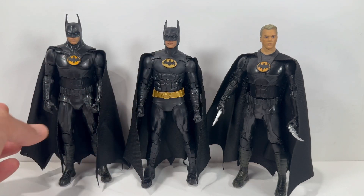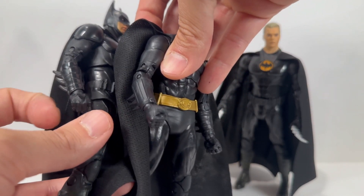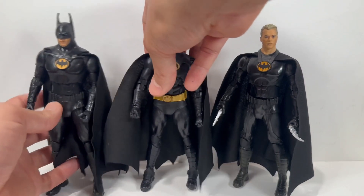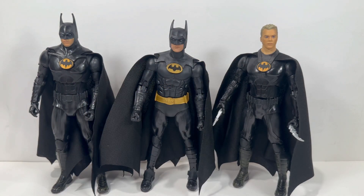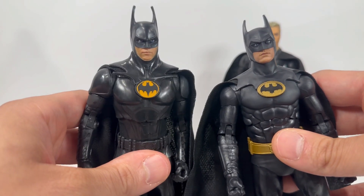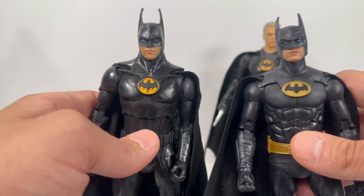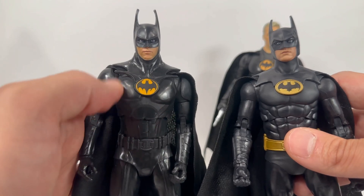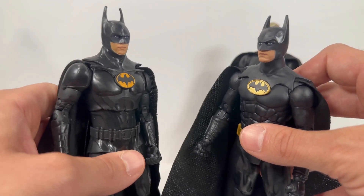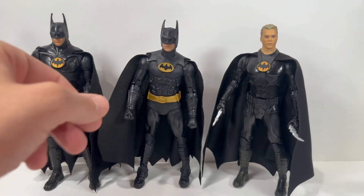You'll see the bat logo is a lot lighter on the Flash version. Also, the gloves have a gloss finish — it's definitely passable if you want to swap those hands onto your '89 Batman for display in the Batmobile. Bringing the face sculpts in real close, the '89 one looks a lot more like Michael Keaton. The Flash version was passable — it wasn't the best, but I was really excited for that figure. On the right we have the Gold Label Target exclusive unmasked Keaton Flash Batman.